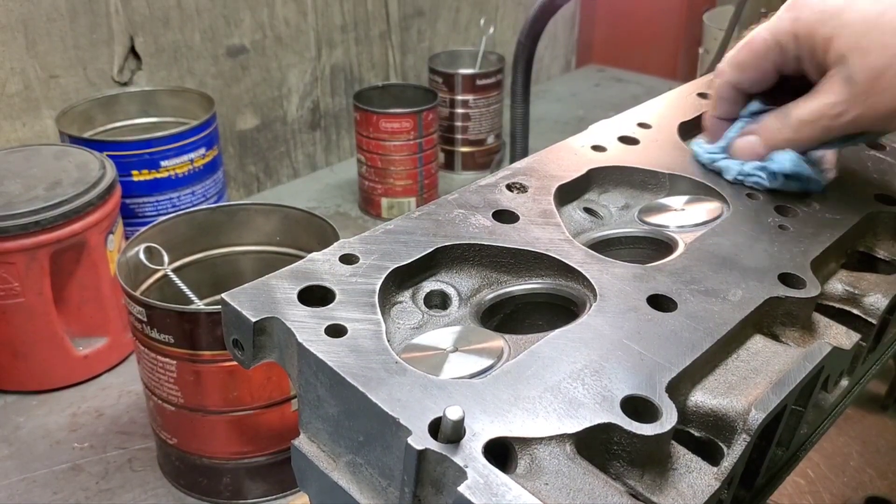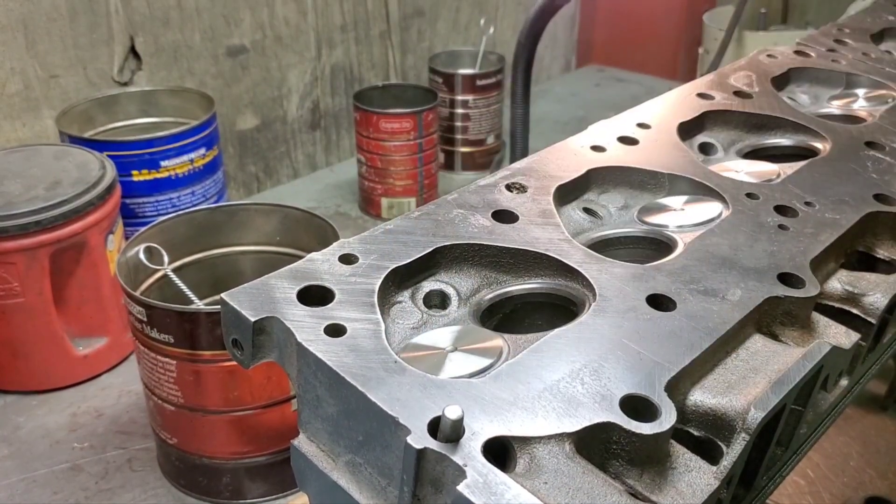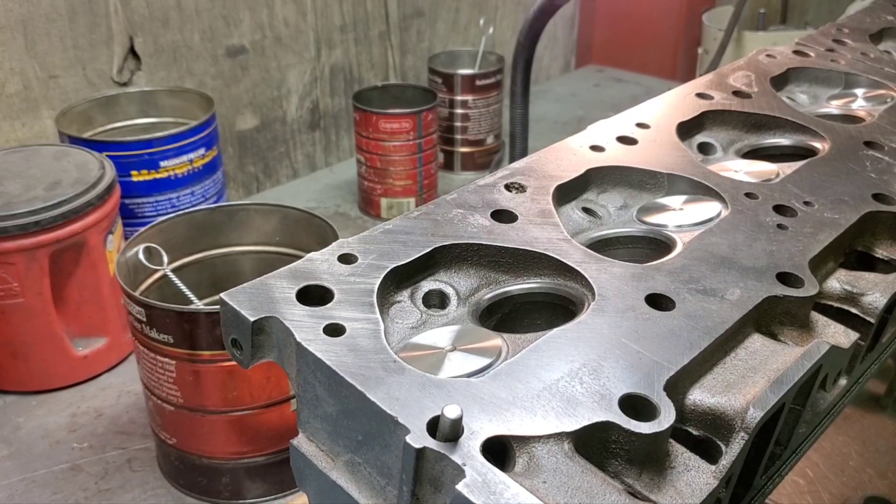That way we kind of know that they're seating — so we've got our exhaust done. Now we're going to move to our intakes, and of course they're 30 degree.